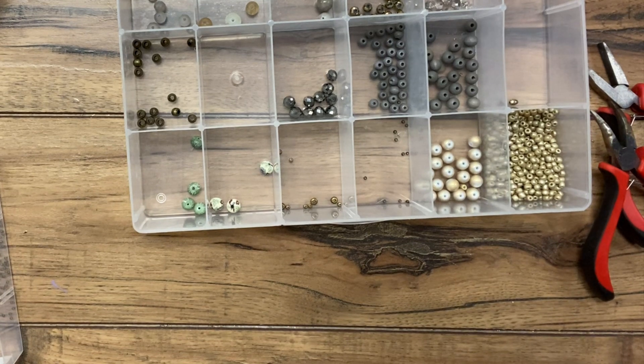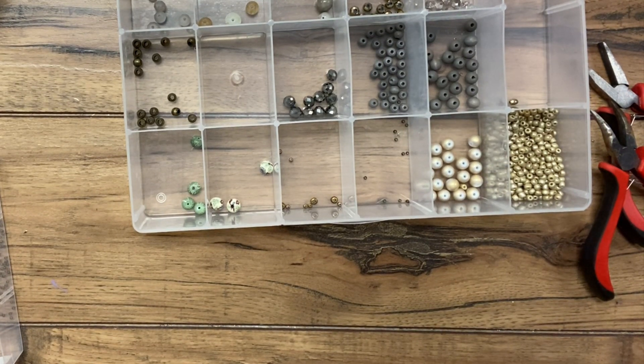Hey guys, welcome back to Urban Rhino Tutorials. On this tutorial, I'm going to show you how to use a rhinestone connector to make a vintage-inspired multi-strand bracelet.